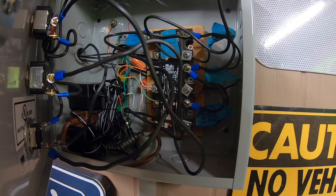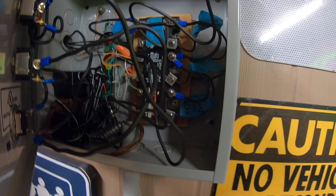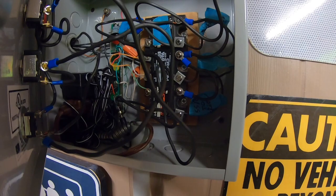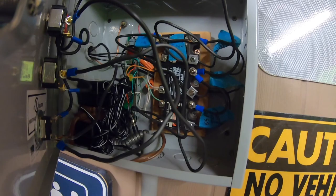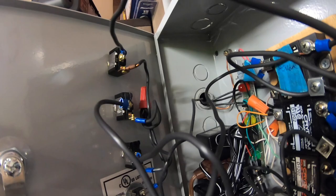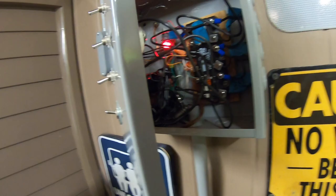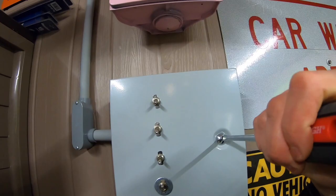I once saw a video where someone had a similar box with solid state relays but gave no instructions on ramping up the power — I sent him messages and never heard back. So I'm trying to be as helpful as I can. The full signal flow is: the sensor at the bottom sends a message to the Park Zone, the Park Zone sends it to the solid state relays, and the solid state relays send it to the traffic light. This was definitely not a weekend project — we're talking a couple of weekends altogether.